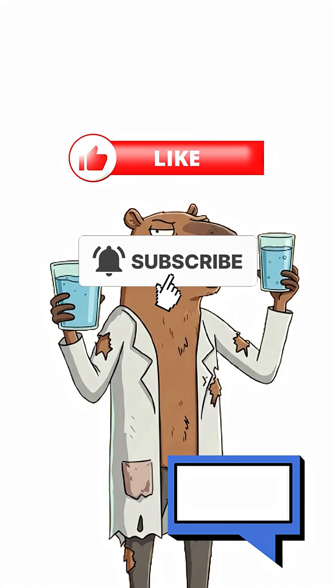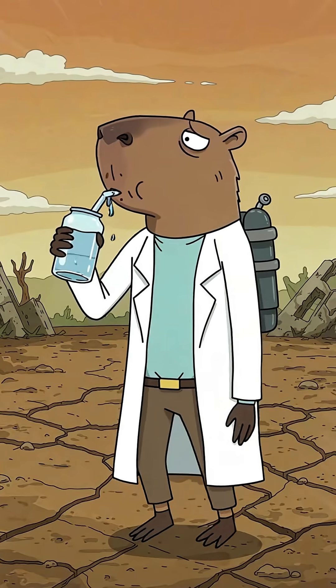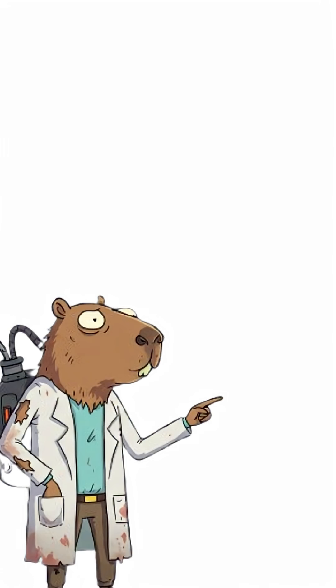So congratulations, you managed to purify water. That's the difference in surviving a few more days. So take the opportunity to hydrate and cool off. If you liked it, subscribe, like and comment, and see you in the next video.